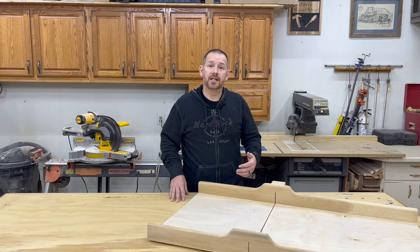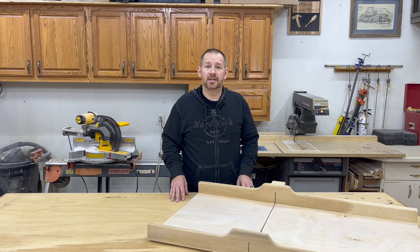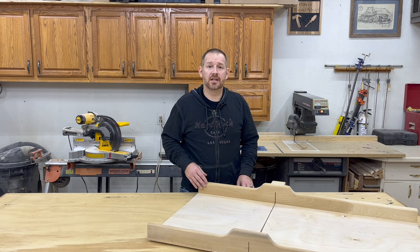Hello and welcome back to my shop. Thanks for tuning in. Today we're going to take a look at making a new crosscut sled for my table saw. I made this one a couple of years ago and it very quickly became my most useful and my favorite jig to use in the shop.